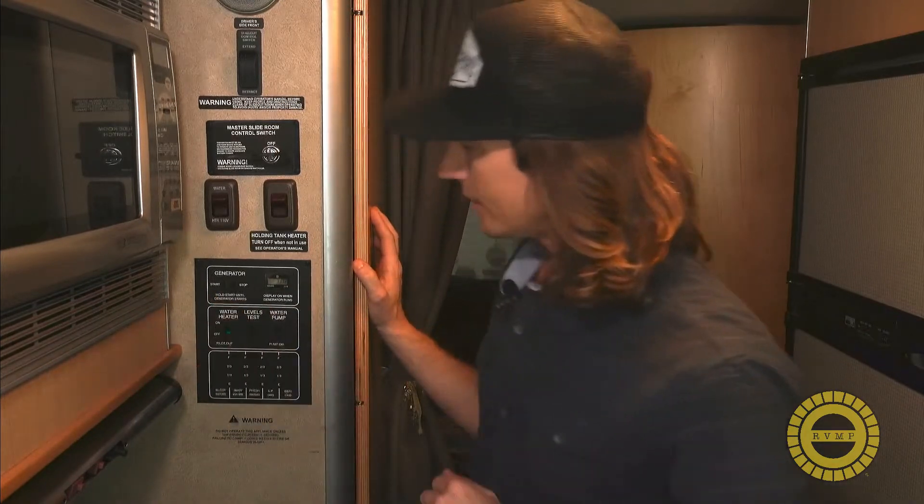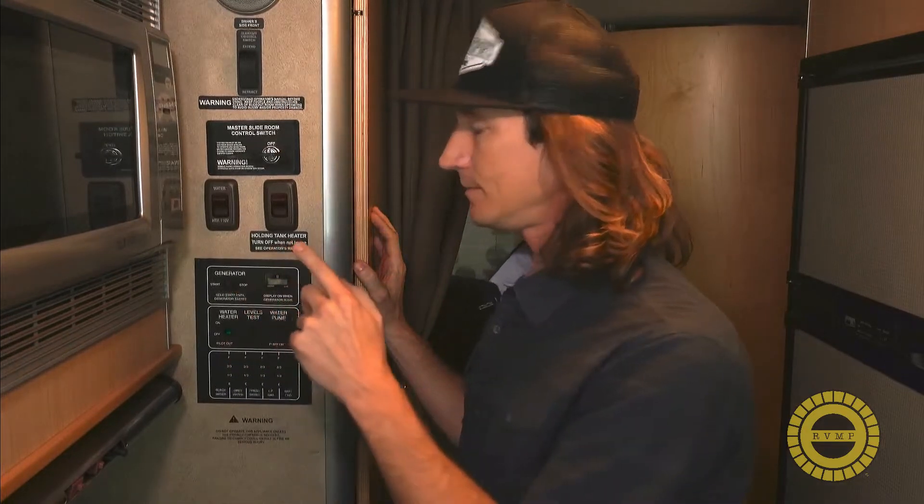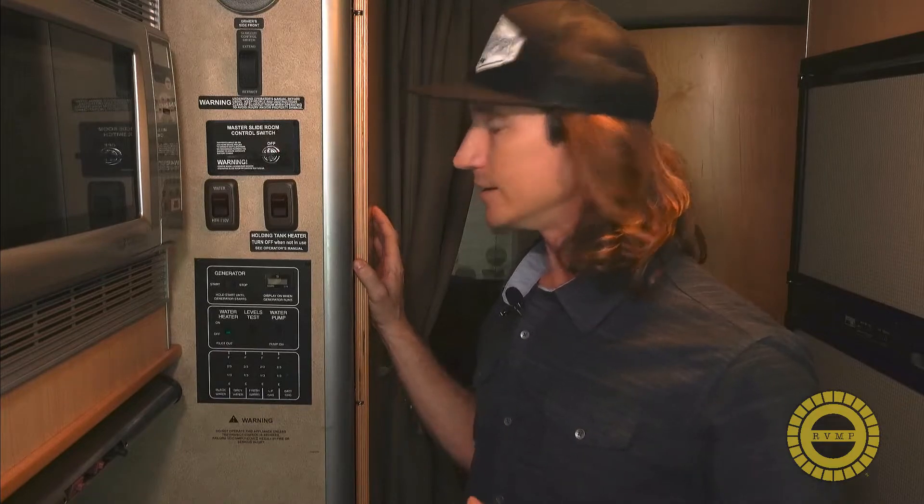The hour meter is working well and everything started fine. Let's see if the stop button works as well — we're going to hold our finger down on the stop button. And there we go — generator stops and starts from inside the coach, we're all good to go!